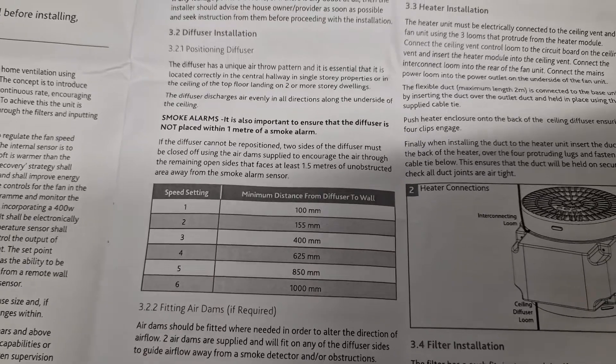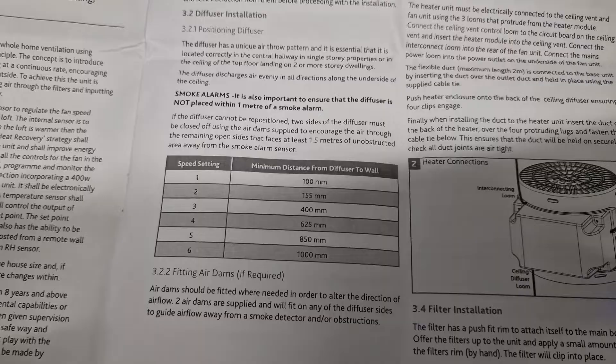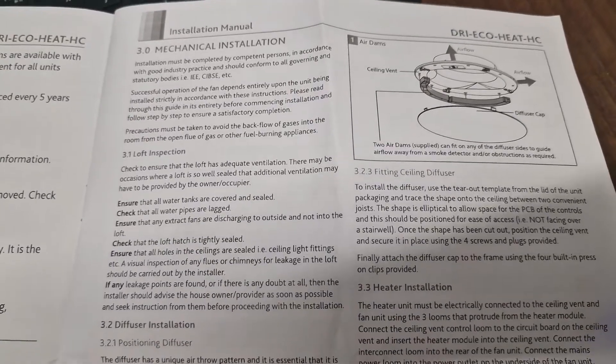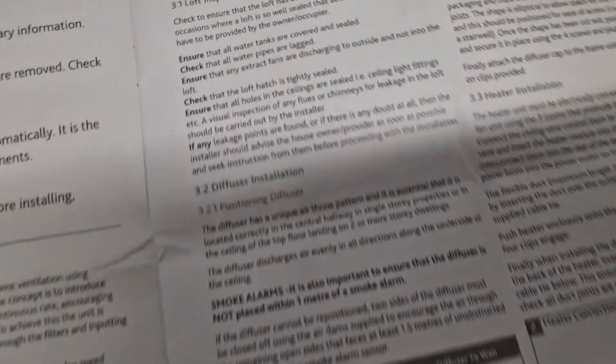Obviously the way the timbers run in your loft space are probably going to dictate where these are going to have to be installed. So having an understanding of the air dams is going to be useful later on — familiarise yourself with this section and there's a graphic showing what that means. That's a nice bit of information in there.